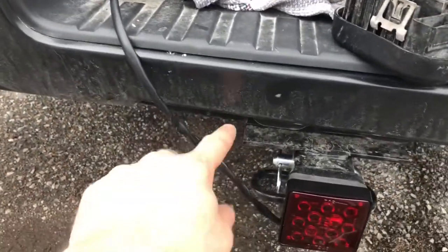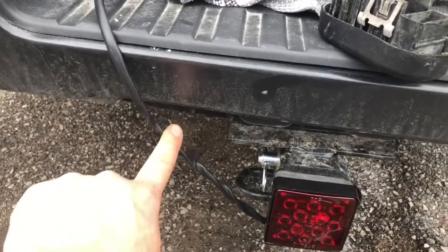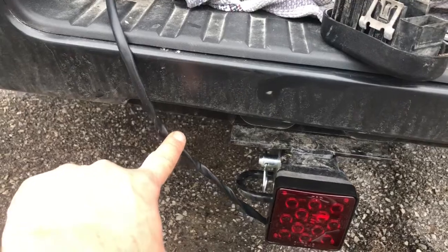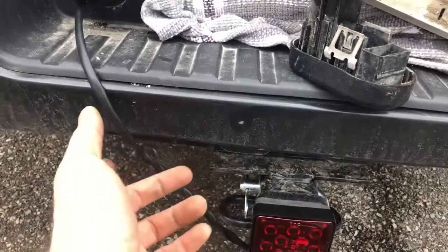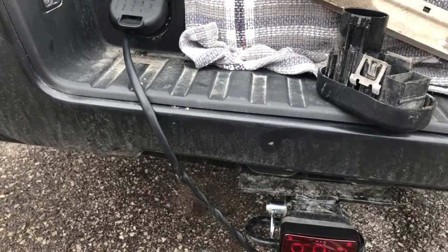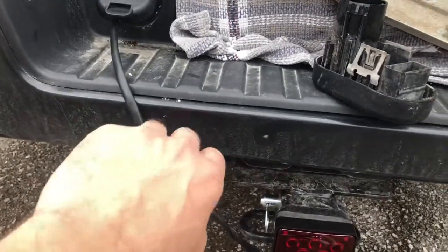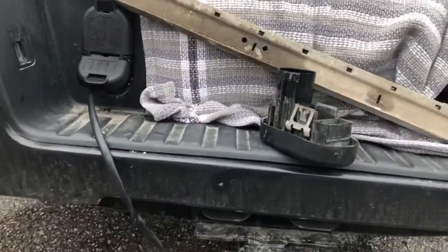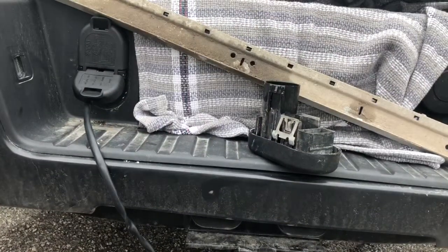I'm not going to bore you with this, but I will take this wire and hardwire it into the harness, and I'll just have a plug-and-play deal. That way you don't have this hanging, because obviously if I step up on the tailgate and my foot slips, I'm going to rip this out and cause some damage. So all in all, this is good.